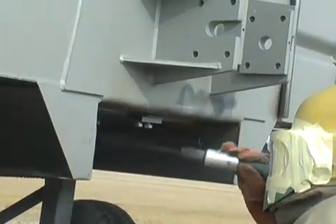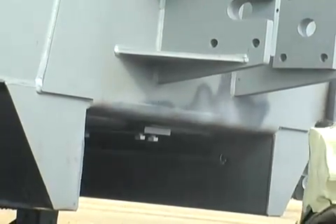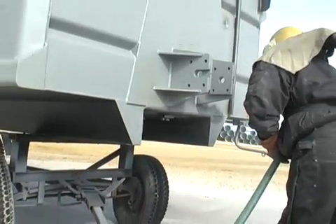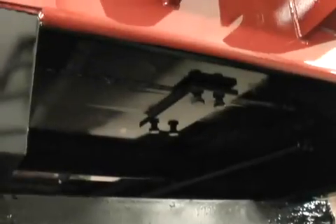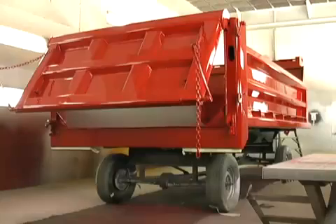The next step in the process is to apply a finish to the mounting bracket to protect it from the weather. This is done when the new truck body goes through its finishing process. The first step is sandblasting, which removes any surface oxidation and prepares the metal to accept the paint. The vibrator mounting bracket is painted along with the truck body, and no special accommodation is made for the vibrator mounting during this process.